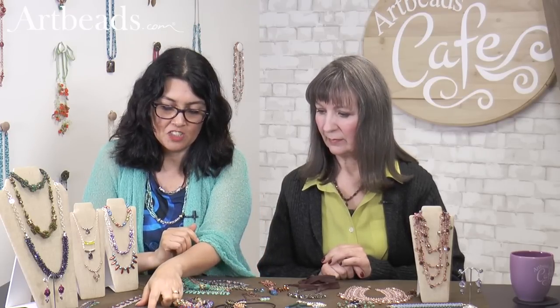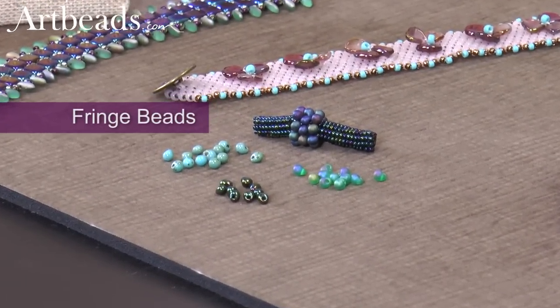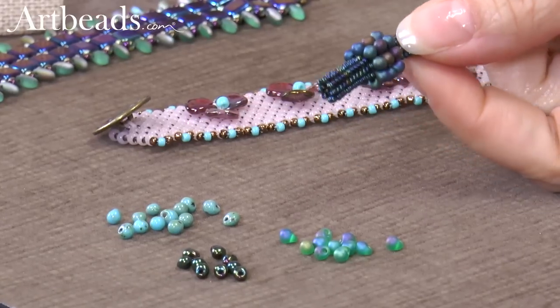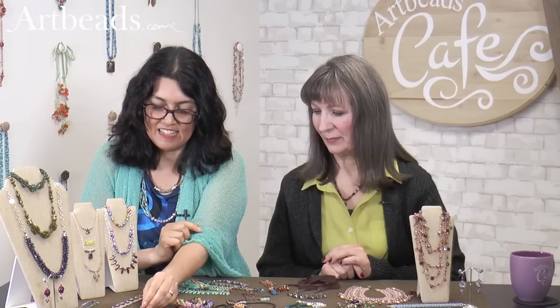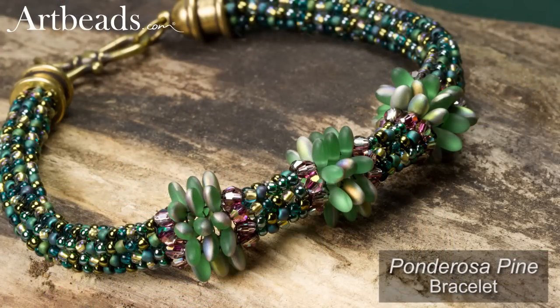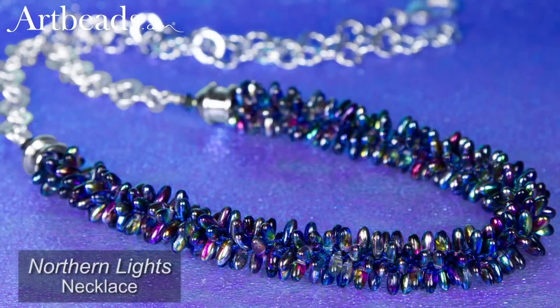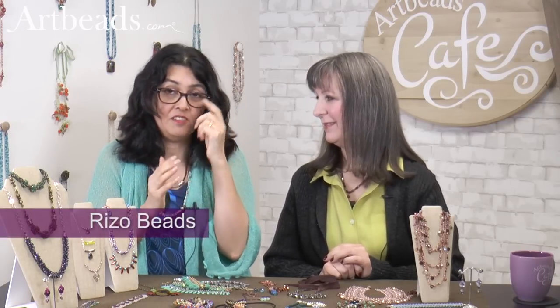And then we have here the fringe beads — look at how small they are, like a teeny tiny drop. I thought, if I do a tubular herringbone, how do they look? Beautiful — it's really fun in contrast to the seed bead. And here again I wanted to try some tubular herringbone. I love trying tubular herringbone with any type of beads, and I used here the riso bead. And those are riso beads with kumihimo — this is so fast and easy to do because you don't have to think about how they fit together; you just string them and go.